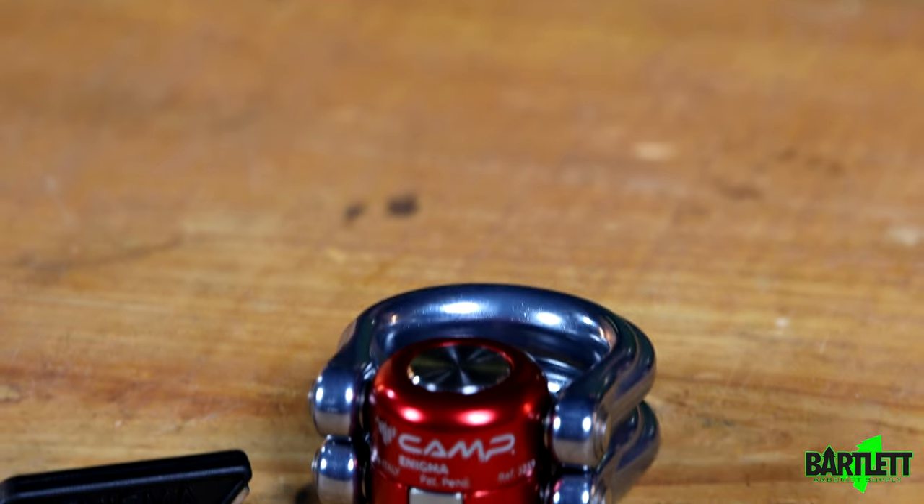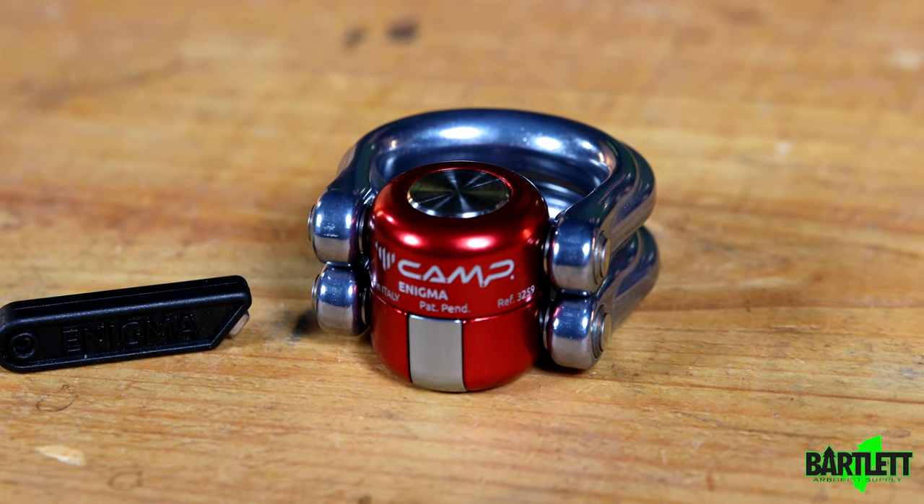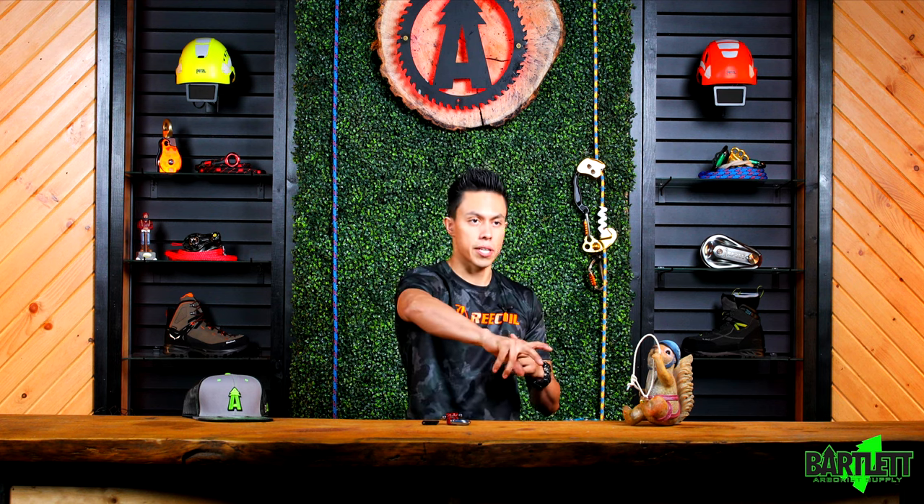Disassembling and assembling. For those that don't know, Camp came out with this dope little device right here — it's a swivel that can disassemble and reassemble. So if you were trying to add a swivel onto a climbing device, like a Kimbo, a rope runner, or even at the end of a lanyard system, so that it's always correctly orienting itself and you're not the biggest fan of the ART positioner, this may be for you.